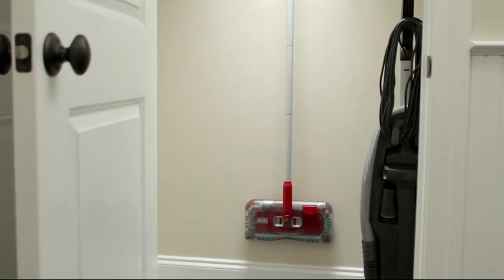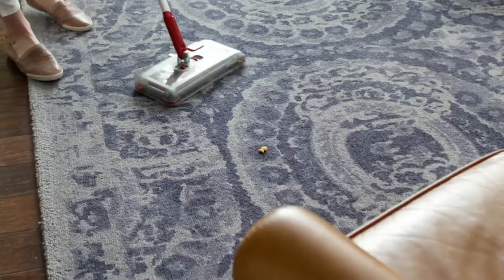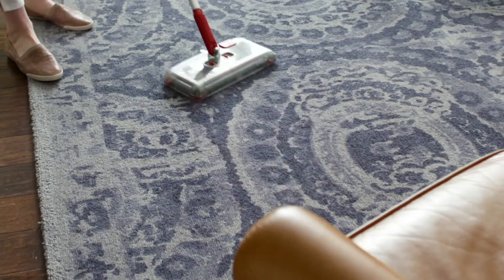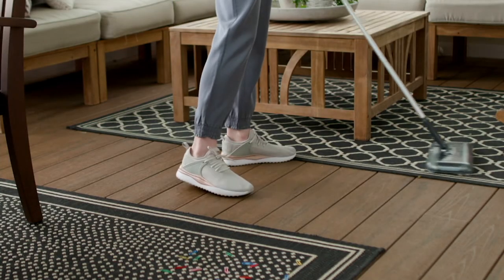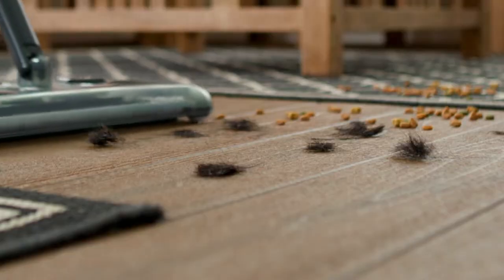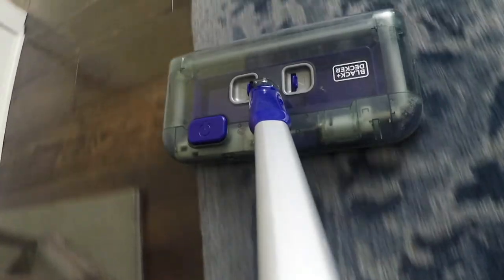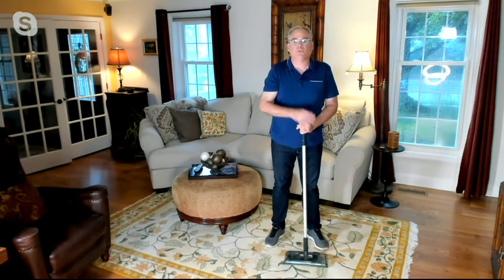It transitions from carpeted surfaces to hard surfaces using those sliders and gliders. This is going to be your go-to on a daily basis. We only have the charcoal left — we started with three colors including blue and red, but we're down to just one because it's been so wildly popular.